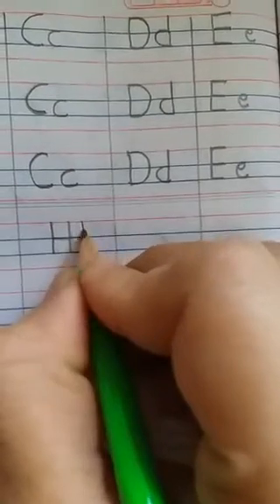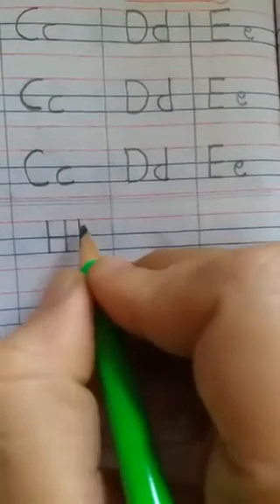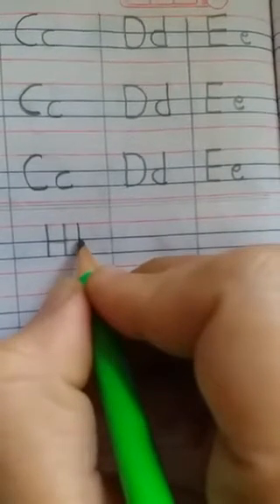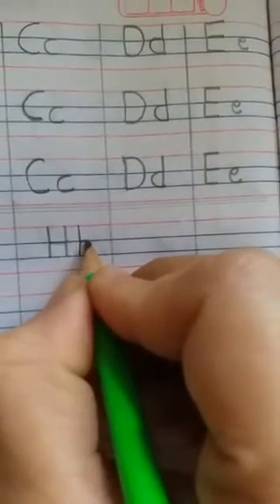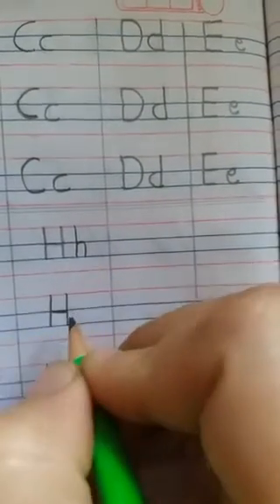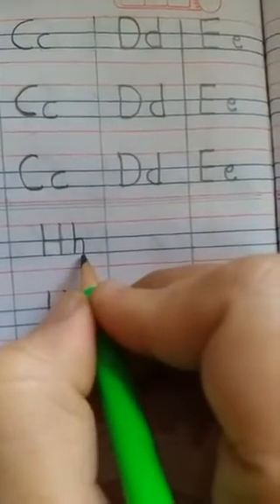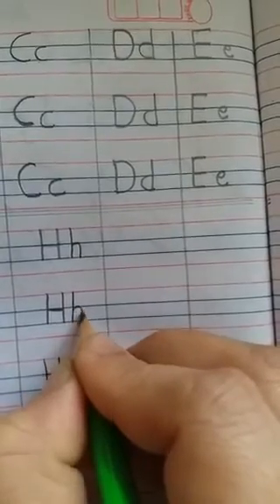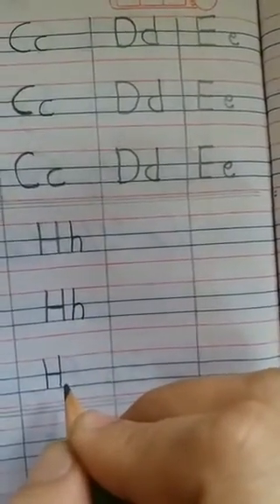Draw a standing line from the red line to the second blue line. Then keep your pencil on the first blue line and draw a curve and come to the second blue line. This is small h.